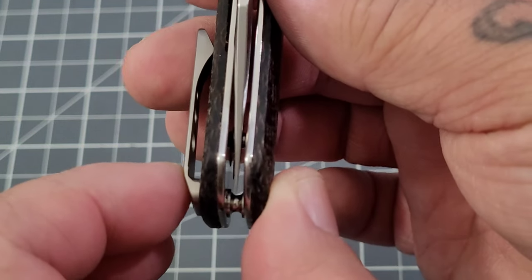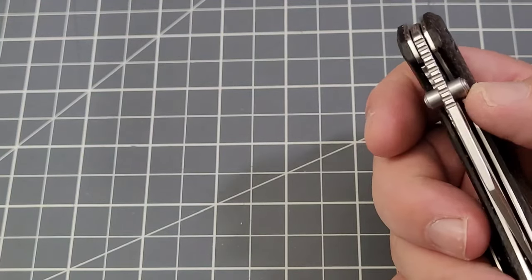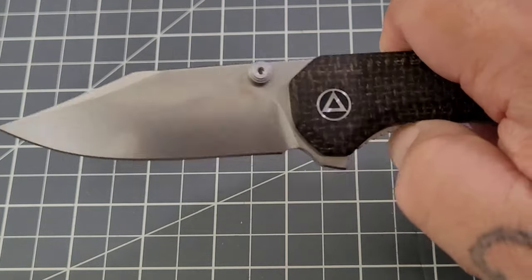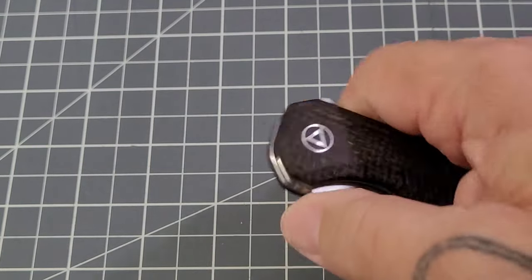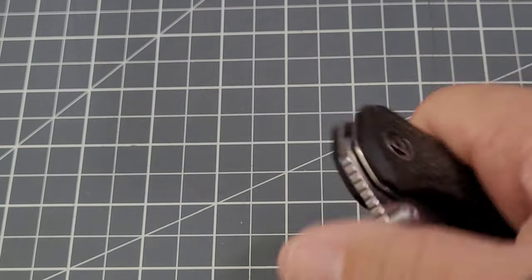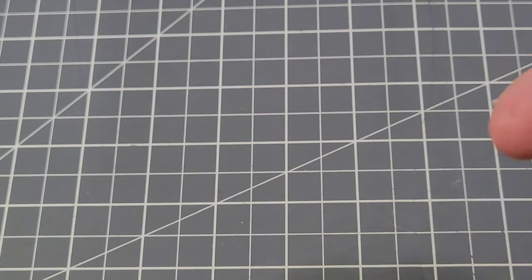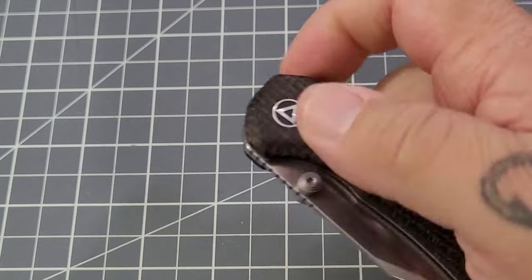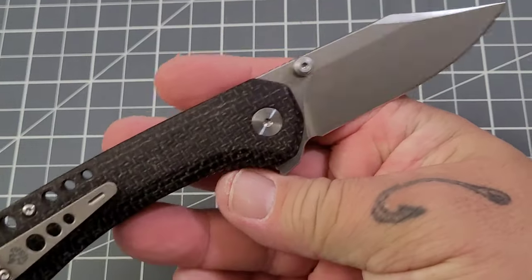Centering is pretty good — I thought it was a little bit off to the show side but I don't think it is. The flipper tab jumps out there pretty well. It's maybe a little on the light side, but it really jumps out on the thumb stud — I really like that dual thumb stud. I have reverse-flicked it off the thumb stud, though I'm not demonstrating that on camera. Definitely a pretty solid little knife.